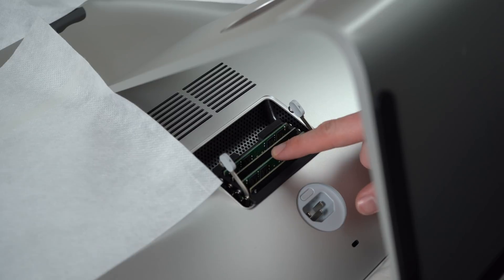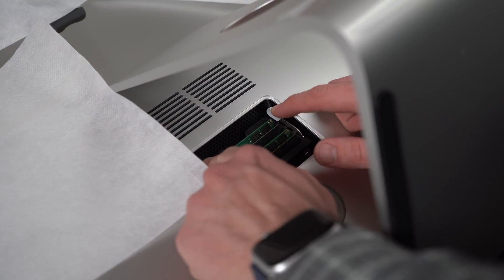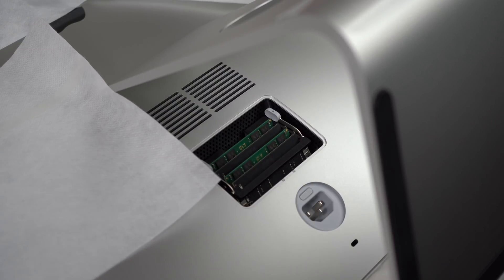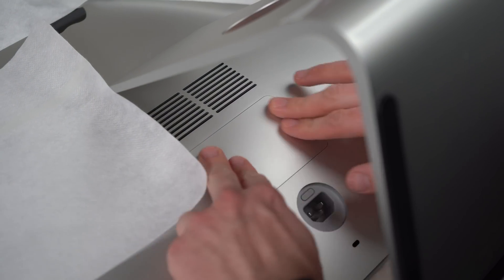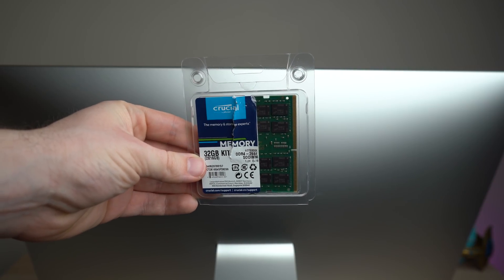Now, if you did get this iMac, it does come with 8 GB of RAM. I just leave that in and don't take it out, so I'm putting in 32 GB of RAM. If you want to purchase the exact RAM I use — a Crucial 32 GB kit — I will leave a link in the description. By putting in these new RAM slots, that gives us a total of 40 GB of RAM. Now that the RAM is installed, we're ready to start benchmarking this Mac.